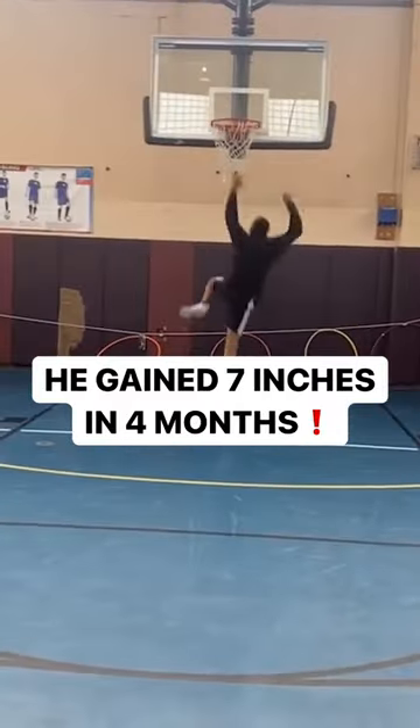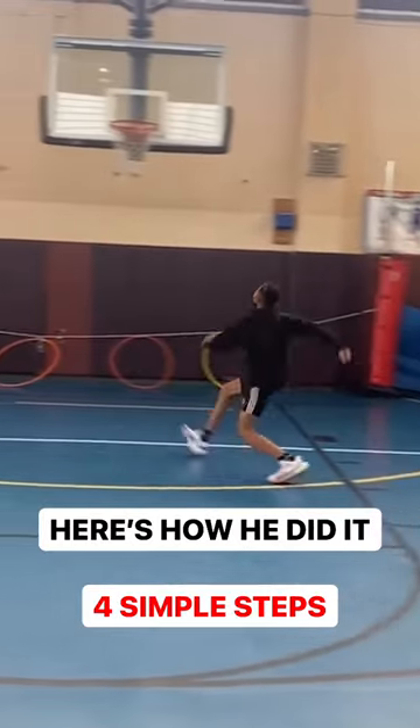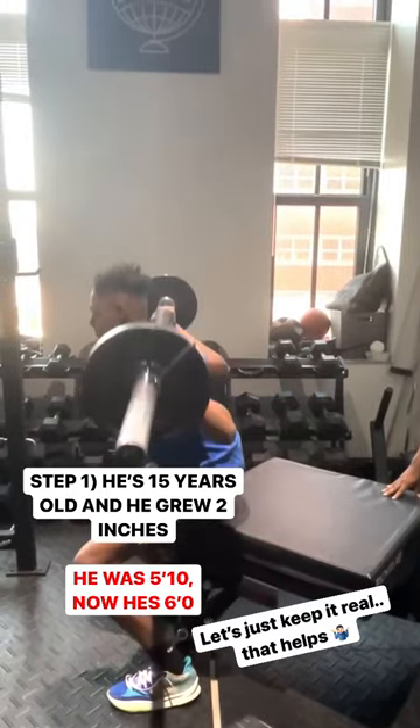This is how one of my athletes went from barely touching the rim to gaining seven inches on his vert and getting his first dunk within the matter of just a couple of months. Number one, he's 15 years old and he grew two inches, so that helps. Let's just call it like it is.